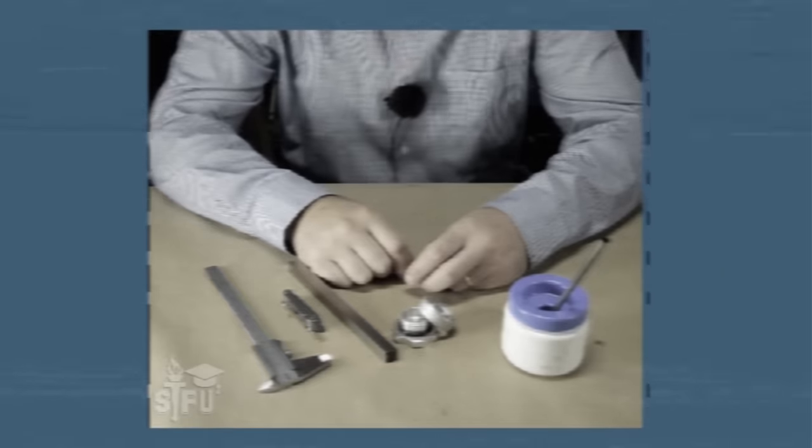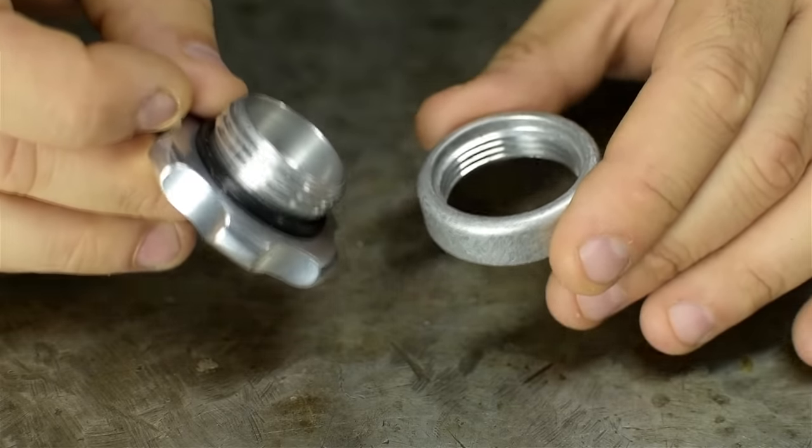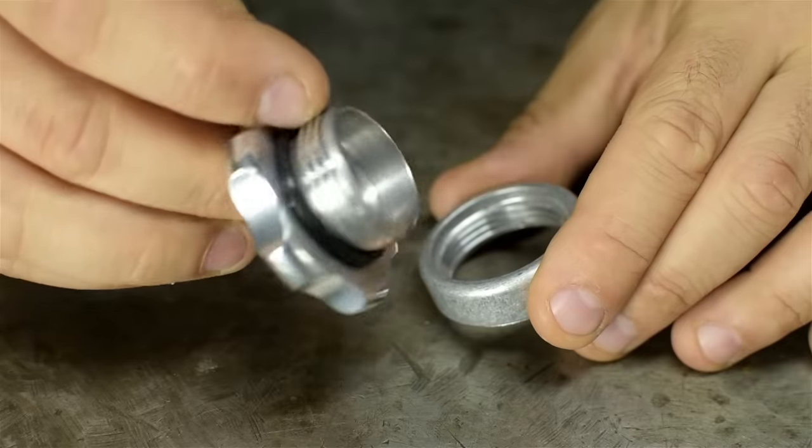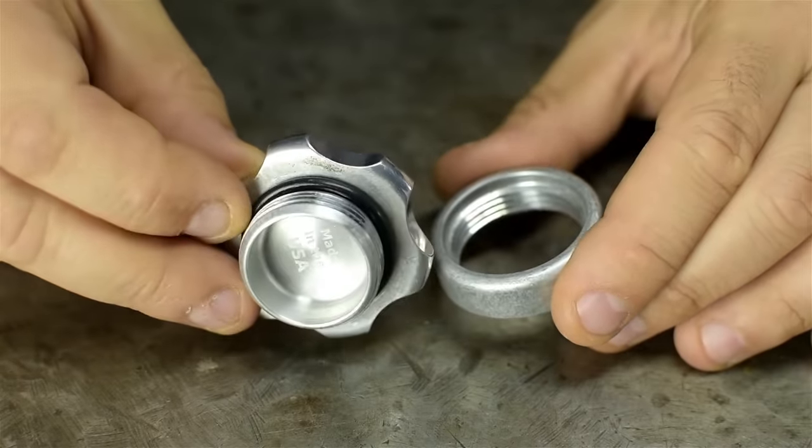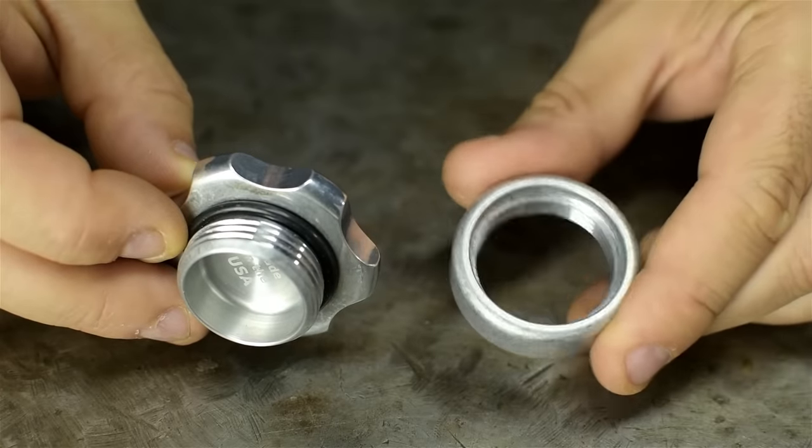Quick video, I think. Let me get you up to speed on what, in theory, is going to happen. This is a threaded aluminum cap — a gas cap really, but it could be for anything. And this is a matching threaded aluminum bung.